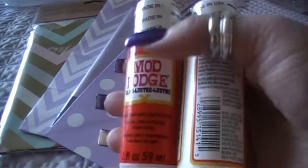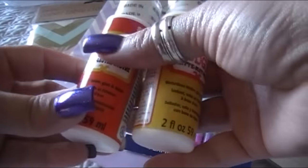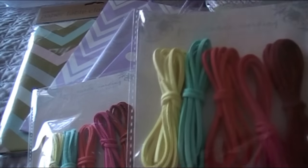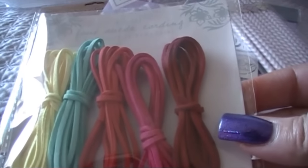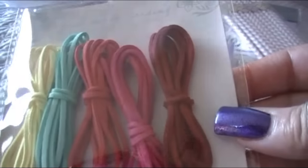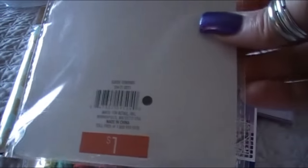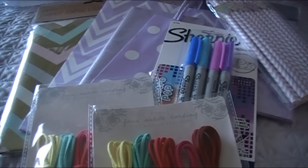The other two things from the Dollar Spot are Mod Podge — one gloss and one matte. I like to always grab those when I see them. I also decided to try this faux suede cording — you get five-point-twenty-seven yards total in five colors. I thought those would be fun to play with in my crafting.